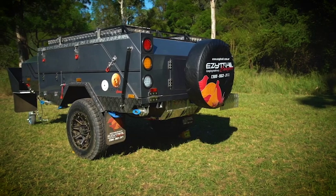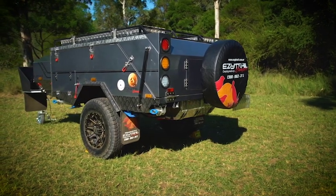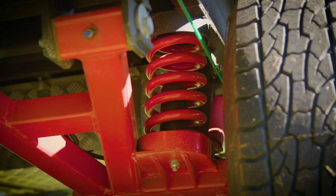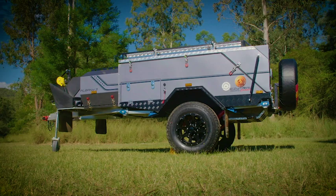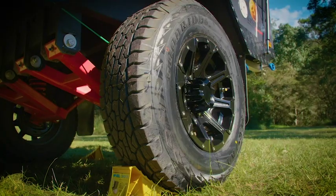All this rides on the proven reliability of EZtrail's independent suspension system with trailing arms, coil springs and shock absorbers. Off-road 15-inch wheels and tires paired with 320 mil of ground clearance means this trailer will follow you wherever your adventure takes you.